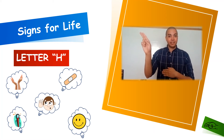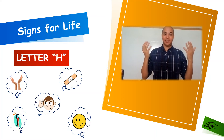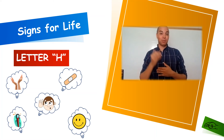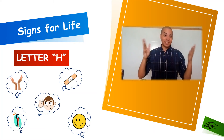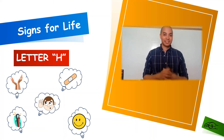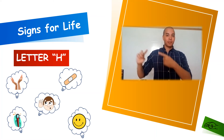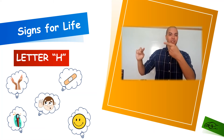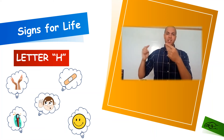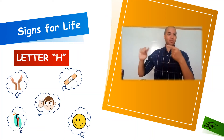Our first word for letter H is going to be H for happy. You can use one hand — happy — or two hands is fine. I'm really happy. Don't forget to make the face and smile to signify that you are happy. Our next word for letter H is going to be H for hurt. You can use both index fingers and twist and bring them together. Hurt. Like, oh, my back really hurts.